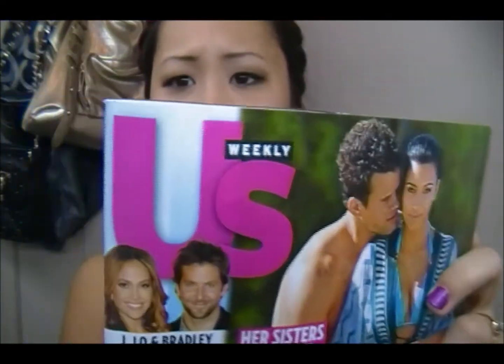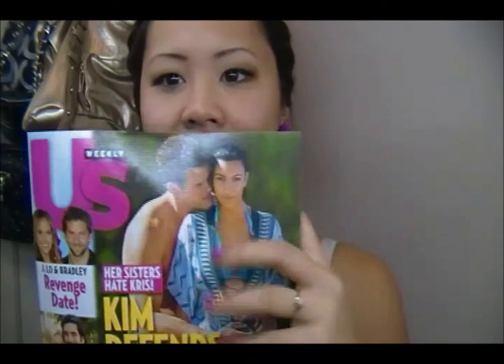Hey everyone, today I'm going to be showing you a tutorial on hair and it's inspired by Kourtney Kardashian. It's in the recent Us Weekly magazine — of course it has Kim on the cover. I usually don't order magazines at all, I do not know how I got it, but it has my name and the shipping address.